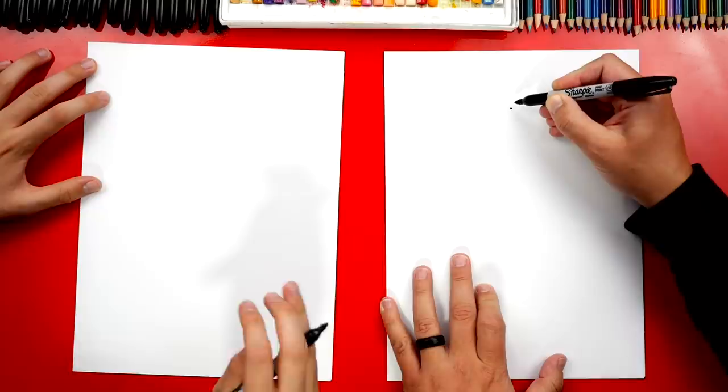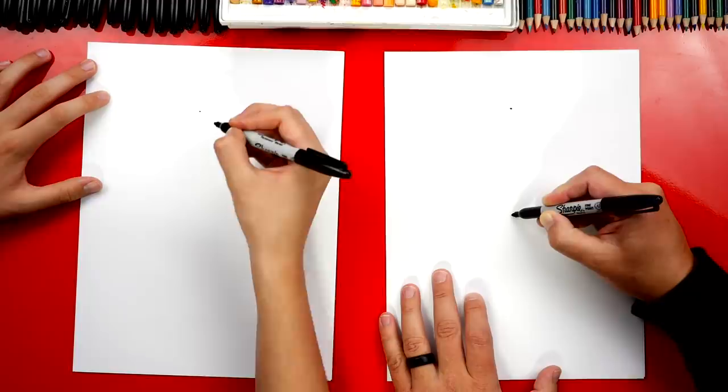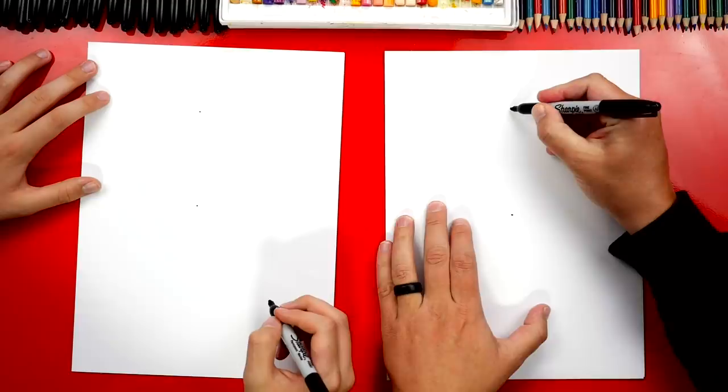Alright, let's start. Let's first start by drawing the heart in the middle of our paper, but towards the top. Let's start by drawing guide points — I'm going to draw one in the middle but towards the top, and then we're going to draw another one right in the middle of the paper.